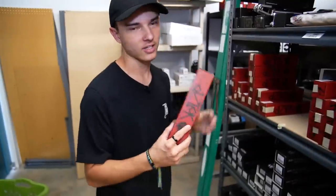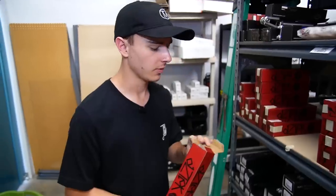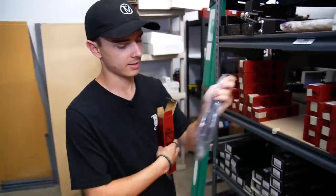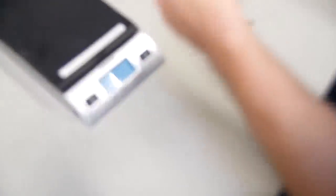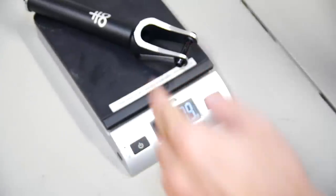Let's grab a fork. Fork of choice isn't going to be a surprise — Aztec Circa V2. This was also released in the new line. It's the exact same fork as the V1 but with a new updated look. It looks great and it's light. I'm going to weigh it with hardware and everything because it's going to have hardware on the scooter. 7.9 ounces.